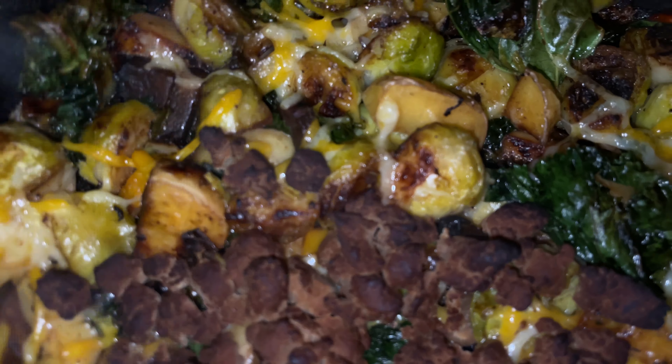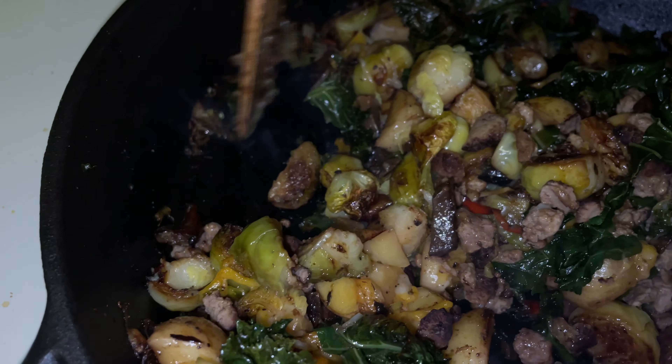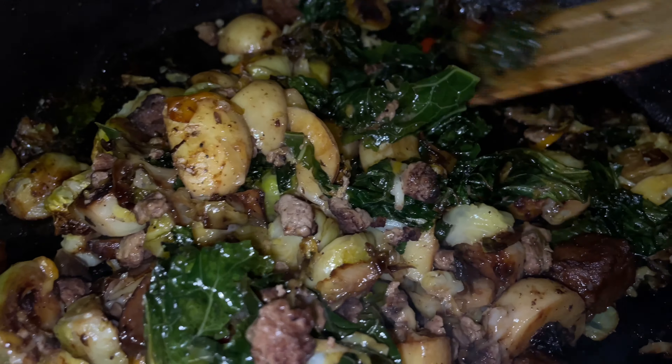This is the end result — it's super delicious! The seasonings I added were just ginger, garlic, onion, salt, pepper, and I think basil.